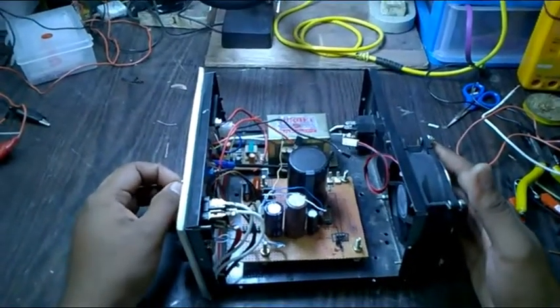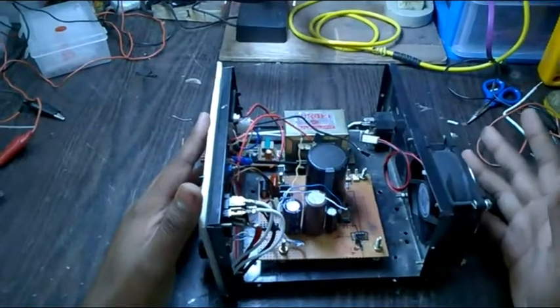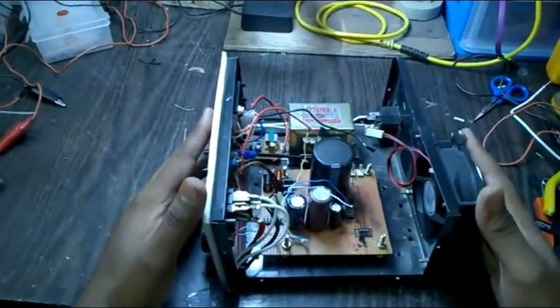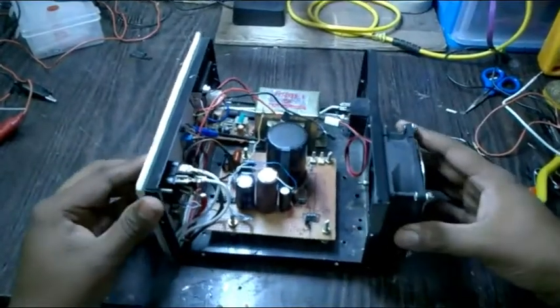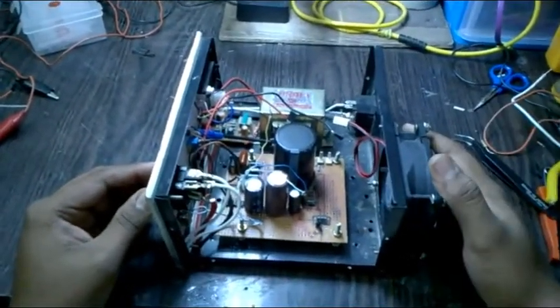I have placed my circuit into this cabinet, I just needed to wire it up. After that my power supply will be ready to operate. Let me finish my wiring and I'll come back in just a second.